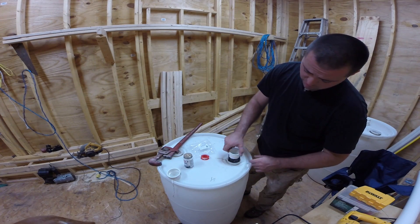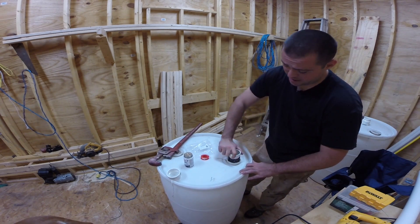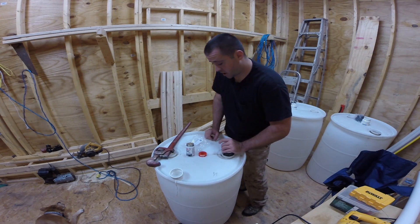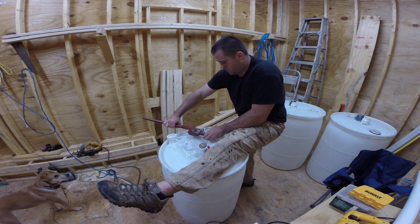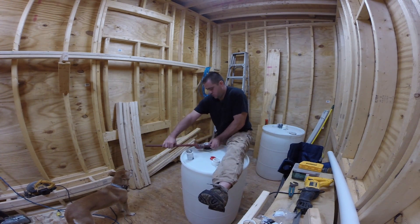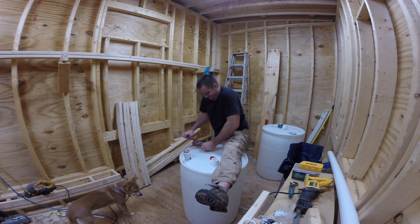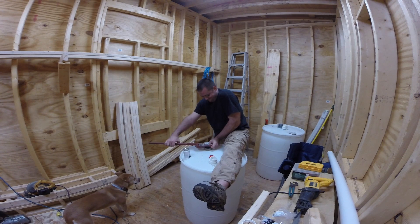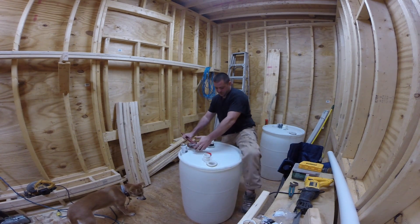When applying a PVC threaded pipe to a fitting, I watched a YouTube video and they said to bring it down so it's hand tight, and once you have it hand tight, do two full rotations with a pipe wrench. Hand tight — then two rotations doing quarter turns: one, two, three, four, five, six, seven, eight. That man knew what he was talking about.